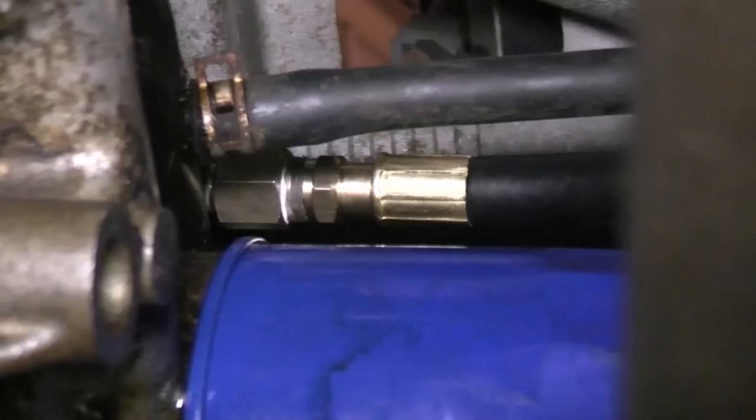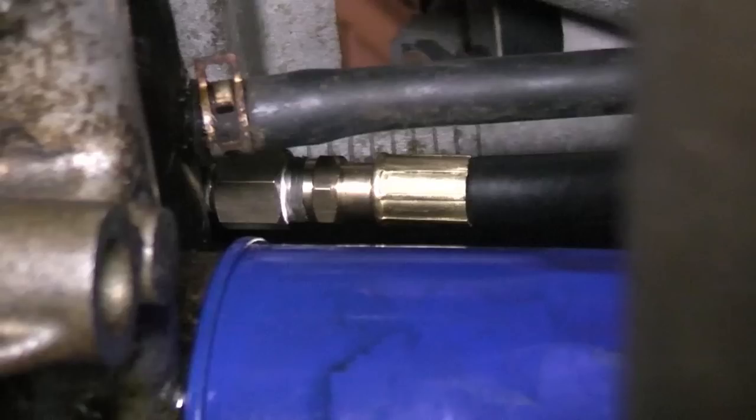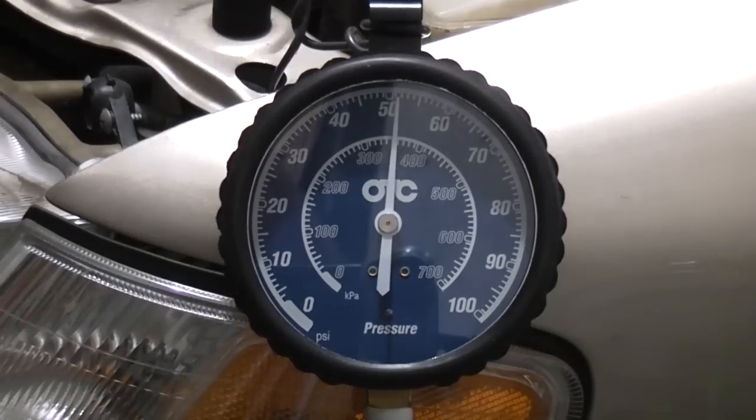Some vehicles may only have one specification at idle, while others like this Honda have two. For example, on this 95 Accord, the service manual states you should have at least 10 PSI at idle and a minimum of 50 PSI at 3,000 RPM. We have 11 PSI, so the idle oil pressure is good. And at 3,000 RPM we have 51.5 PSI, so oil pressure on this vehicle is good.